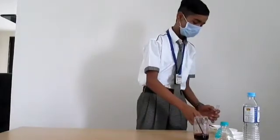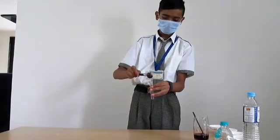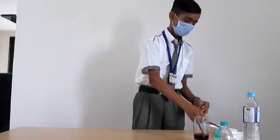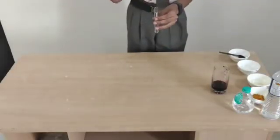Now let's take some pure water in the test kit and add some beetroot juice.